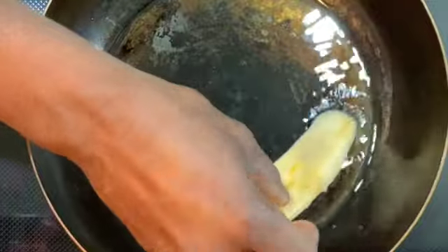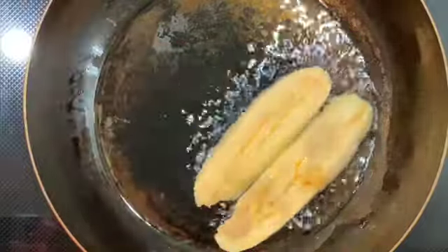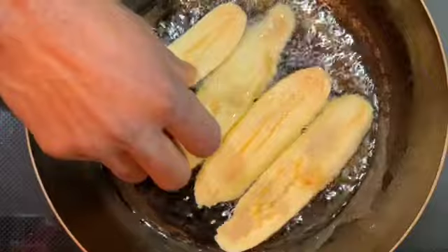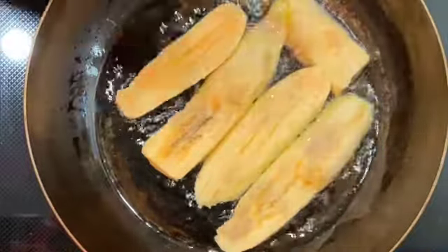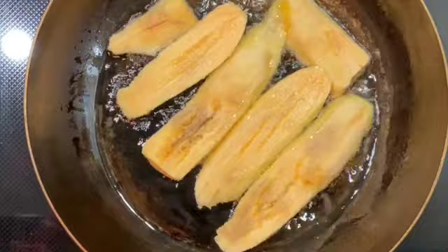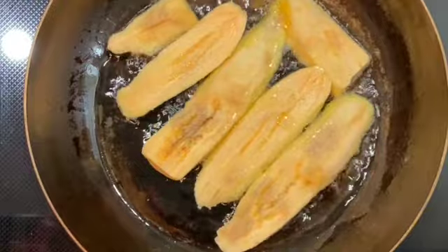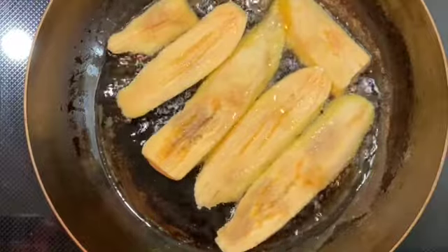The fried plantain has to be ripe. If you want to fry it green, it's up to you, but this is how I like mine. I cut them in strips so they're pretty long. Most Jamaicans like to cut them very small, but I gotta make myself happy — I'm eating a whole plantain and I don't care! That's the fried plantain right there.